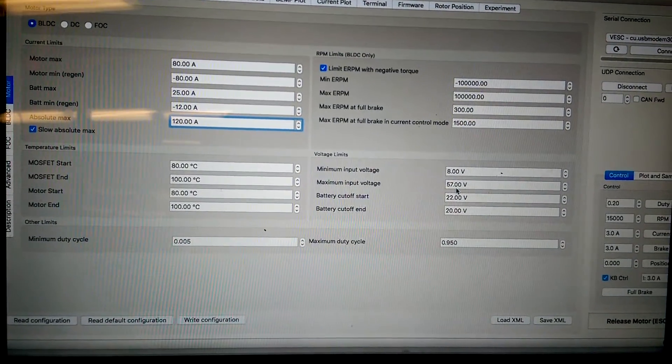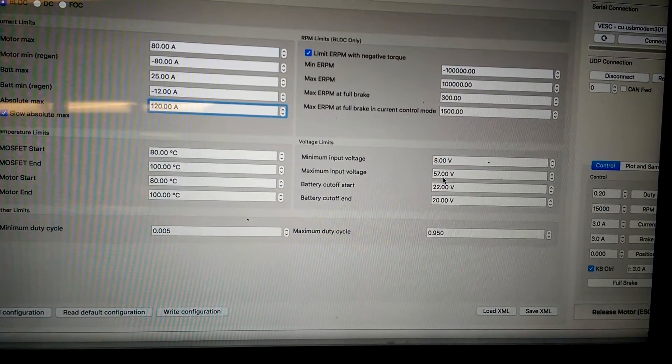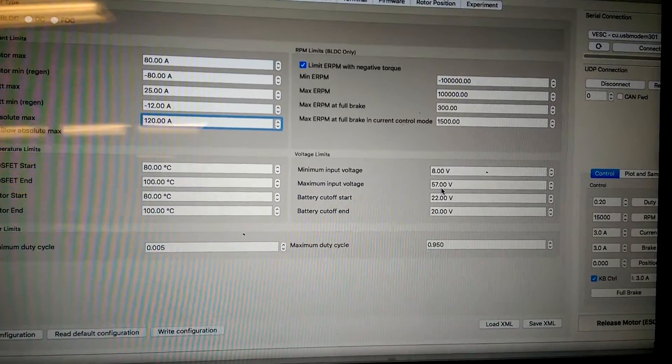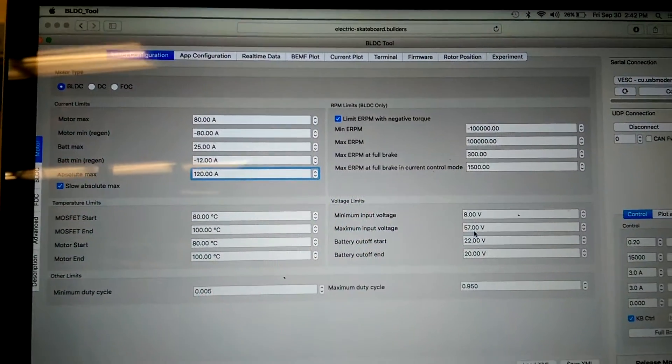I've set my minimum input voltage and maximum input voltage, with battery cutoff start at 22 and battery cutoff end at 20. For a 6S battery that's about what it should be. I really haven't changed any other settings.